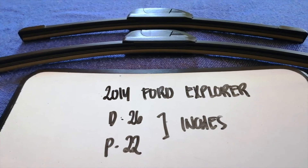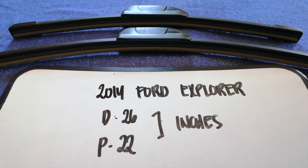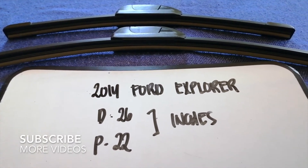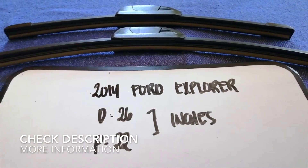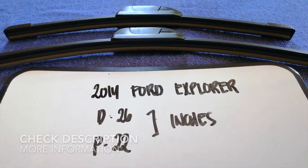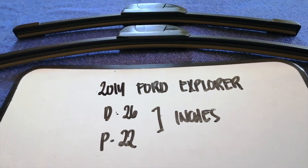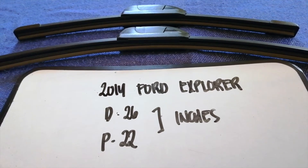Hey guys, welcome back! Today we are going to talk about wiper blade replacement size for the 2014 Ford Explorer. Why do we have to change a wiper blade? Because it may be damaged, stolen, old, or not working properly. It is very important to keep yourself safe while driving, and if you are looking for the wiper blade replacement size for your 2014 Ford Explorer, keep watching.